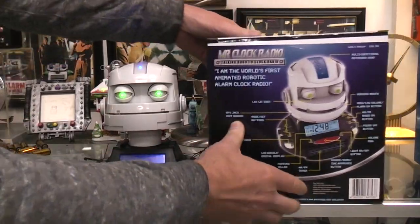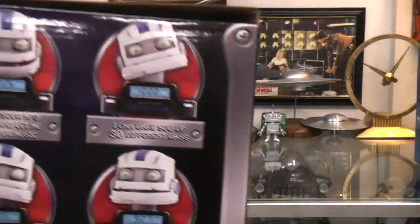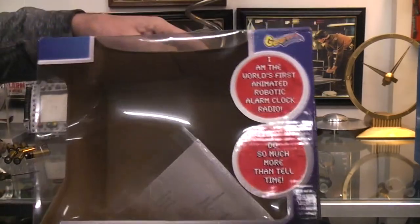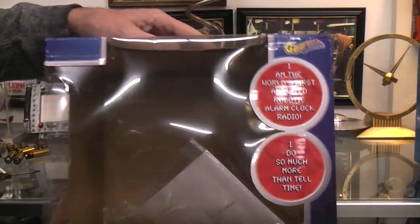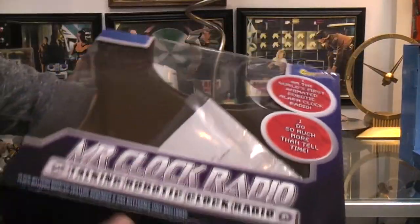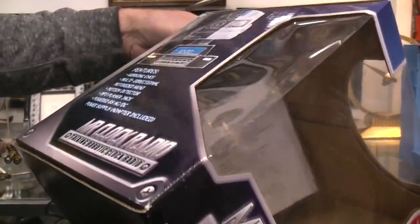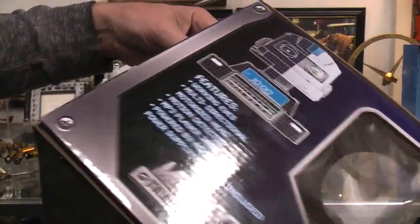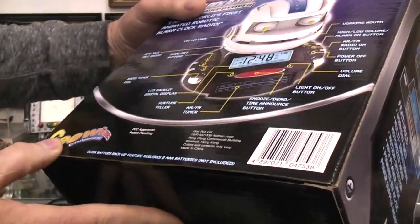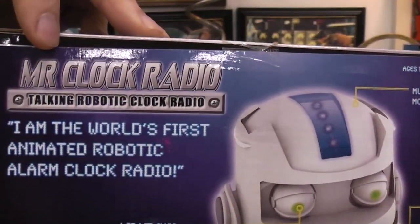So what we're talking about is all these functions here. There doesn't appear to be a date on it. Normally it sits in here and you view it from the side — it's sitting in this blue packaging. I can't find a date anywhere on here, so I'm going to have to look online to see if anything pops up from G Whiz under Mr. Clock Radio.